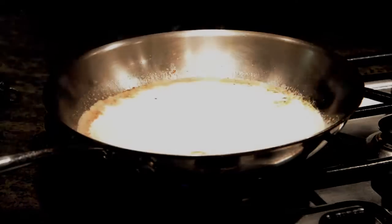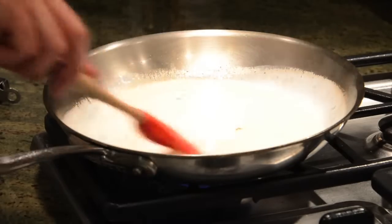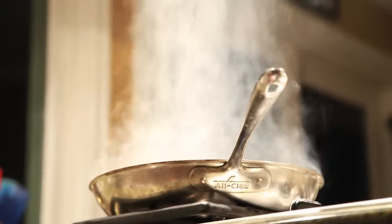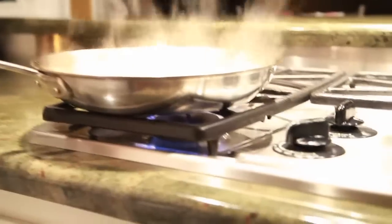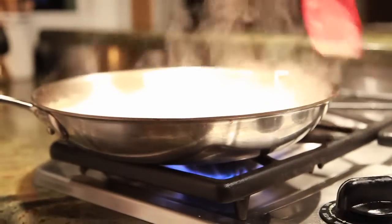This is heavy cream; we're just gonna put it in the pan, swirl it around, and mix it all up with the fond and the cognac. Now we're basically gonna let it reduce down until it coats the back of the spoon. Keep stirring, especially when it starts boiling. We're basically almost there — see how it's coming together, bubbling nice and thick. This is what I'd like to see.